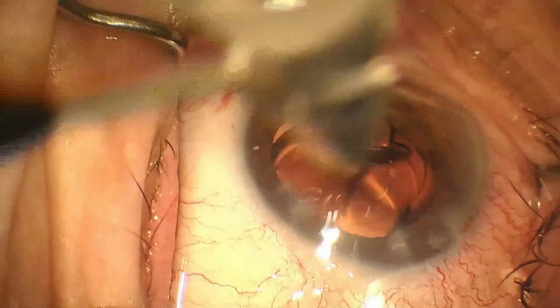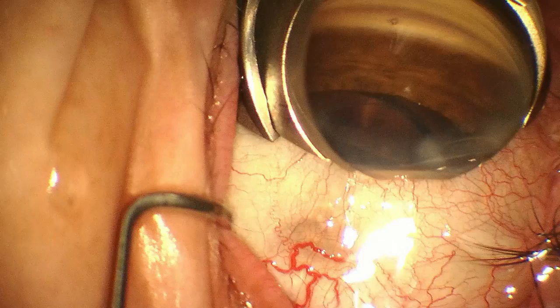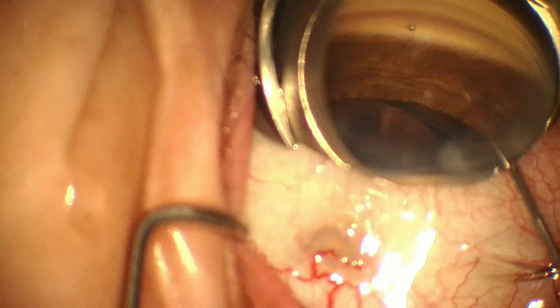The slim profile is designed to fit within most eye lids and orbits. The fixation surface on the lower aspect of the ring is designed to allow the surgeon to fixate and position the eye for visualization, minimizing the need for patient cooperation.